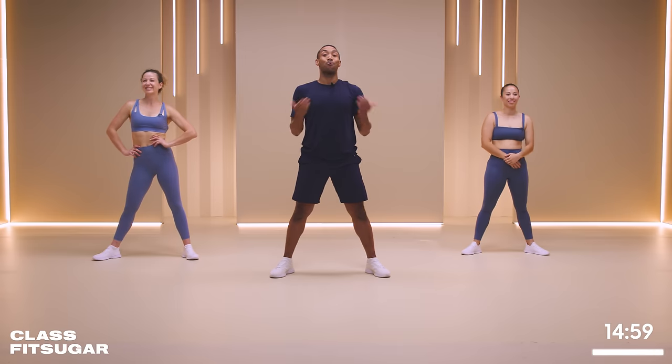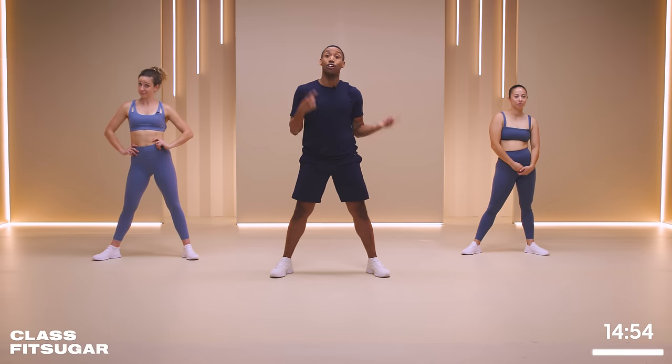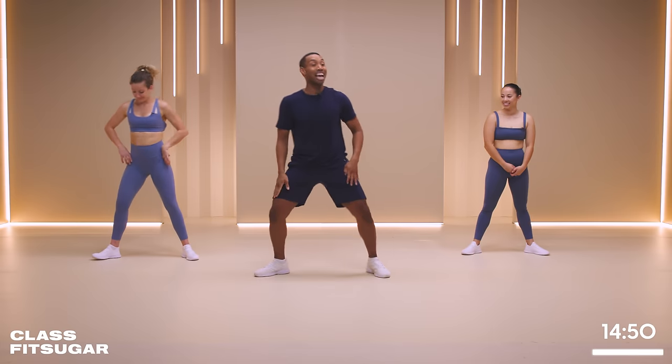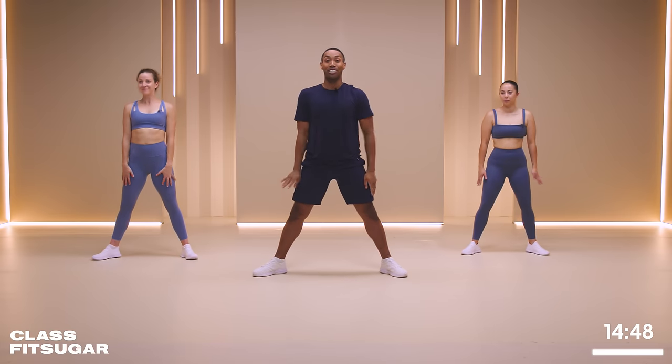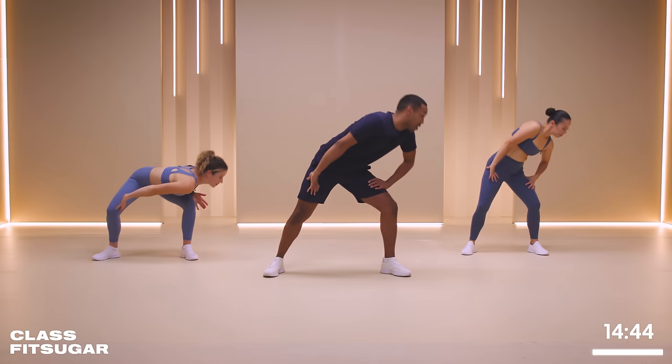All right, we're going to start with warming up our thoracic spine. We're going to start off nice and slow, but as the time progresses, you're going to feel the burn. You ready? Let's do it. All right, let's come into a nice sumo stance. Hands by your side, and we're going to move through our spine, syncing with your breath.